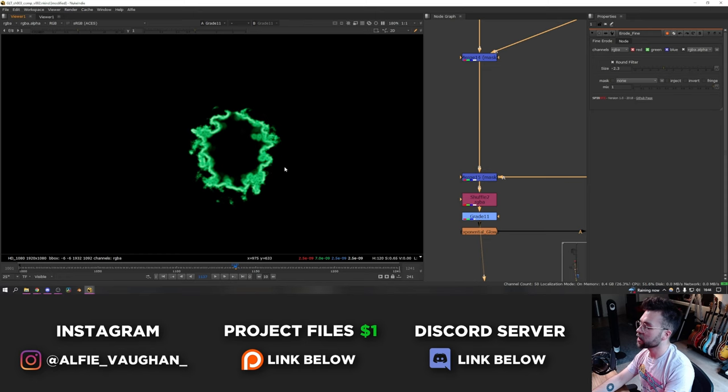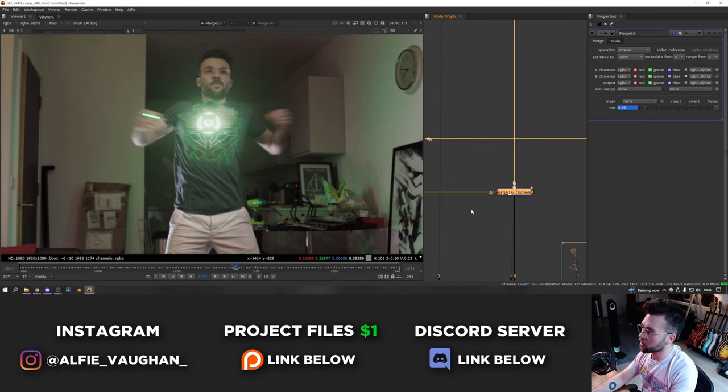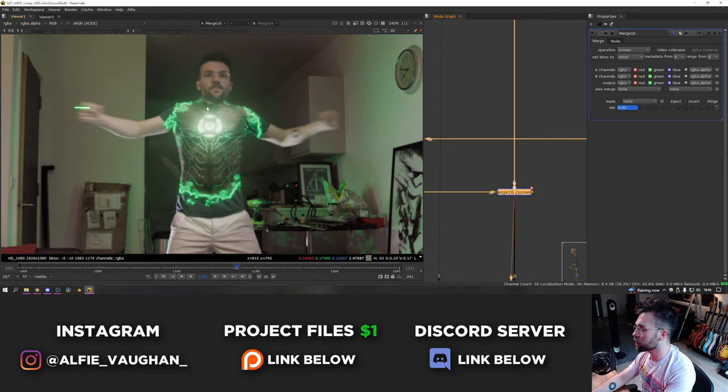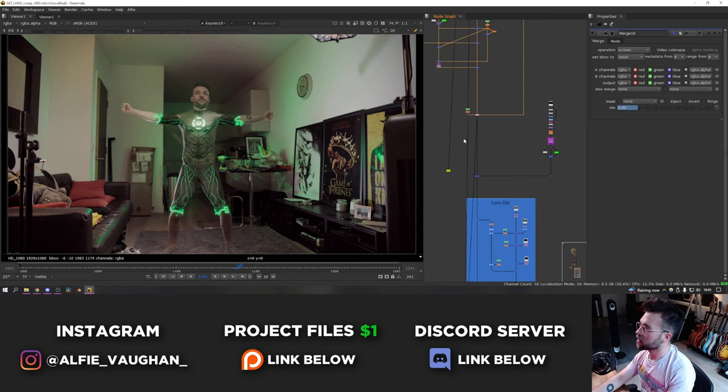It starts off quite subtle — on this frame it's at zero — and then it starts to build up until it's almost entirely mixed on, giving quite a strong edge look. This looks really nice; it gives a leading edge to the whole transition effect which draws your eye and makes it more obvious what the suit is doing and where it's going. After that it's really just lens flares and smeary optical effects on the lens when the flash is happening.